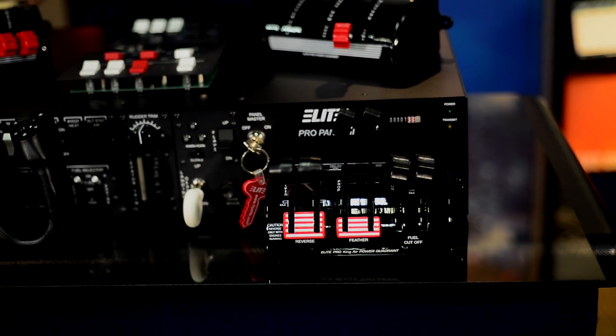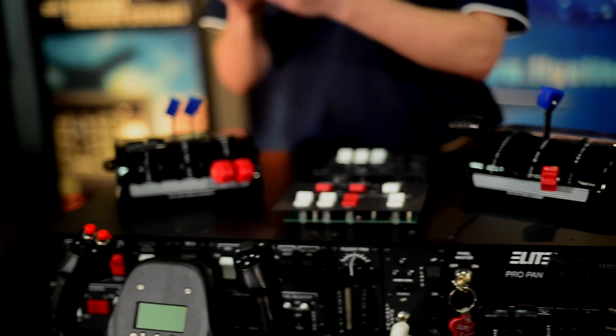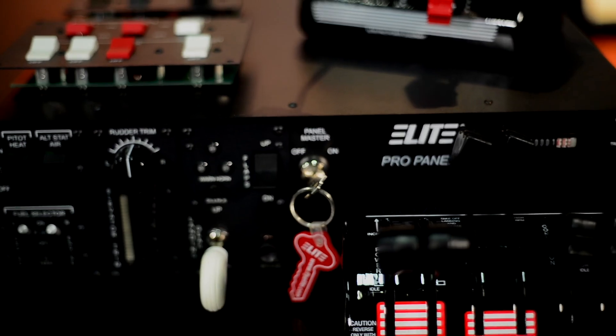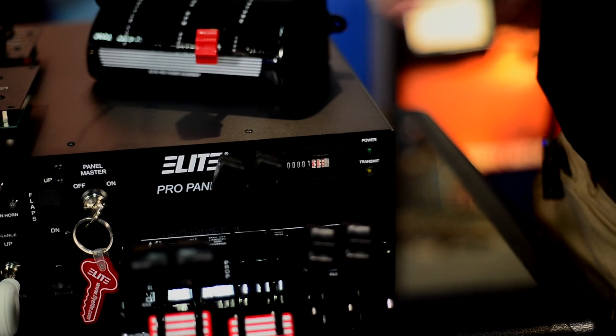You also can have a veneer style quadrant that is going to all be easily changeable with this thumb screw here. For logging time purposes, there is a key switch on and off that will also power the hobbs meter here, which will run when on for instructor purposes.